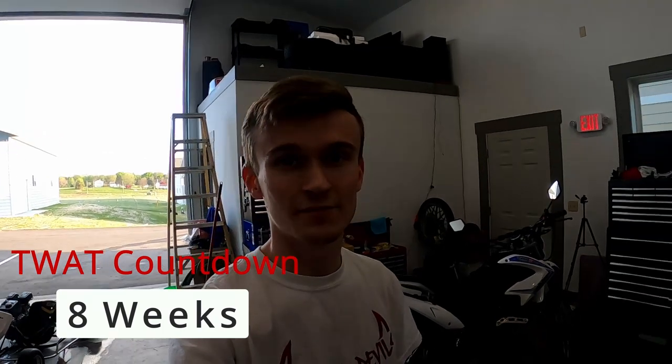What's up guys, this is Connor. Welcome back to 3 Pedal Devils. Today we're working on my Tao Tao TBR7 again.